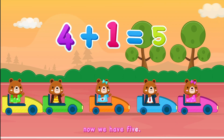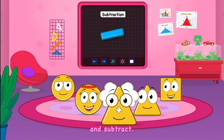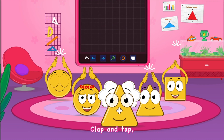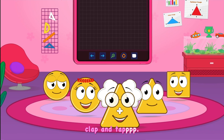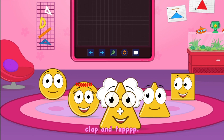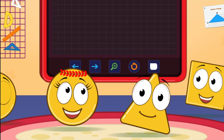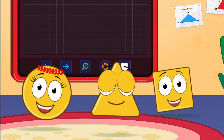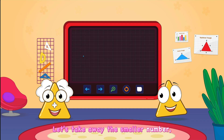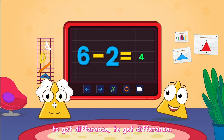Now we have five. Let's sing a song to add and subtract, put your hands together to clap and tap, clap and tap. Let's take away the smaller number and count the remaining to get the difference.